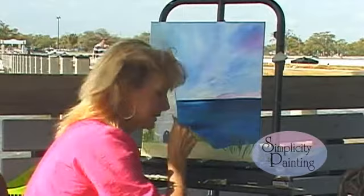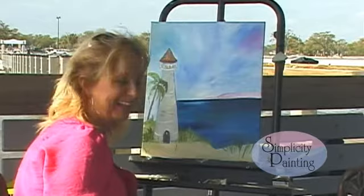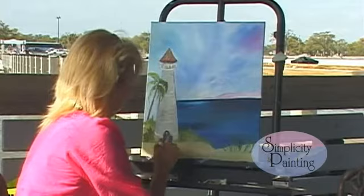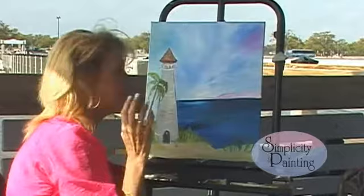Now what I want you to do is take that one-inch blending brush and blend our grass into our sand, just like that. Now I want you to take your palette knife. We're coming to a finishing up on this picture. Let's take our palette knife and load it with our white paint.